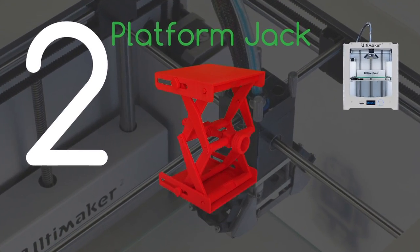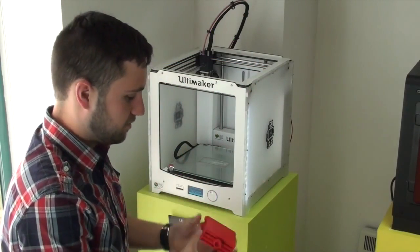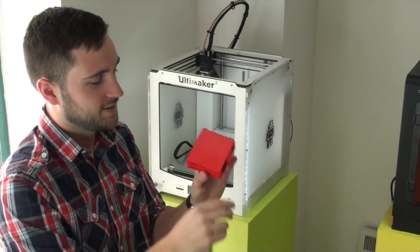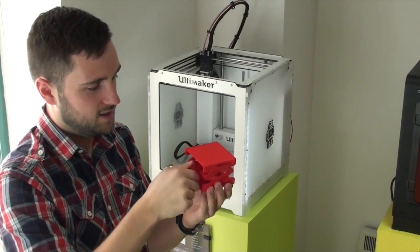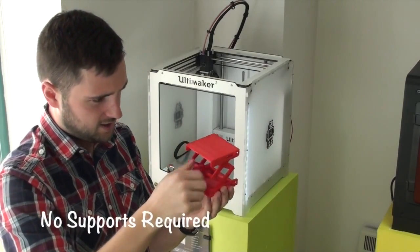In second place it's the platform jack printed on the Ultimaker 2. This was all printed in one go with no supports — it was ready to use straight off the build platform. If you can see the little dial there that I'm about to turn, that cranks it up and it's fully working. Really great print this one.